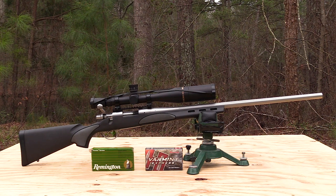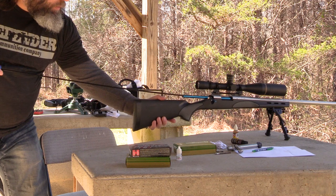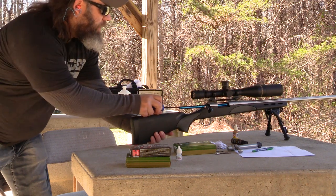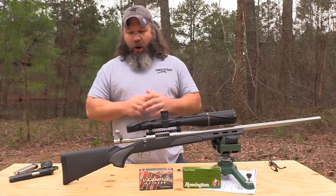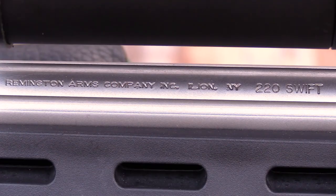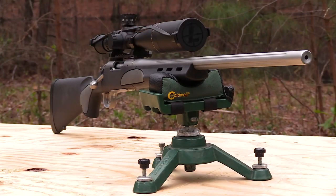A few weeks ago I did a review on how to break in a rifle barrel, specifically a match grade rifle barrel, and I'll include a link to that in the description. However, this portion we're going to talk about this rifle specifically, what I've been able to learn, some opinions I've formed on this particular rifle, and specifically the caliber 220 Swift.